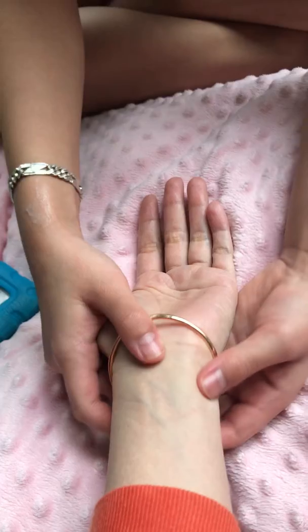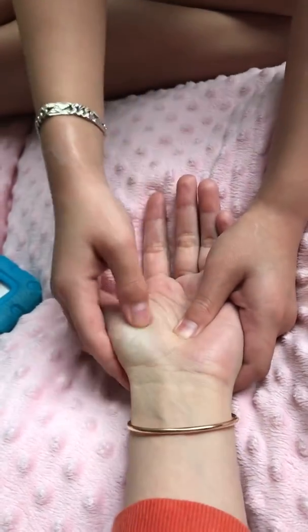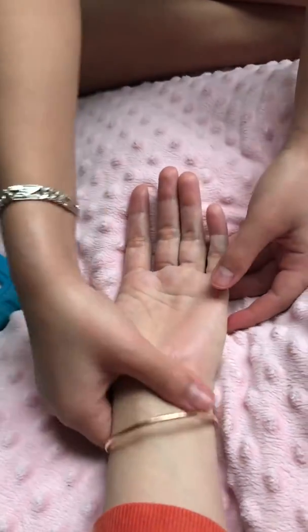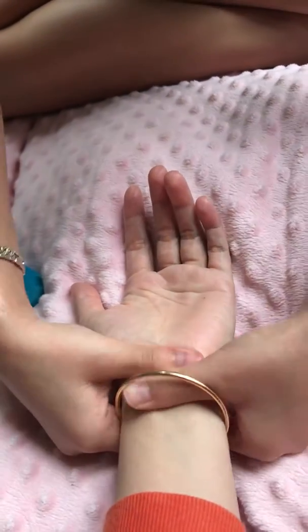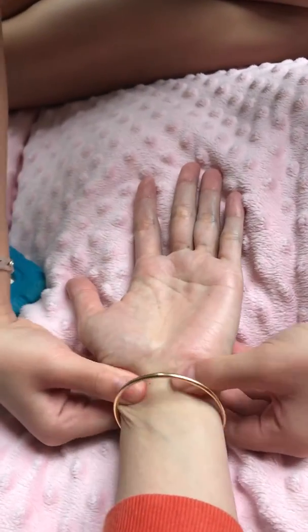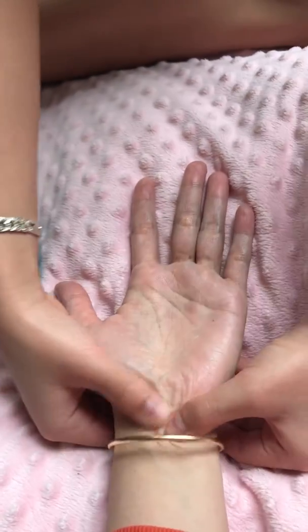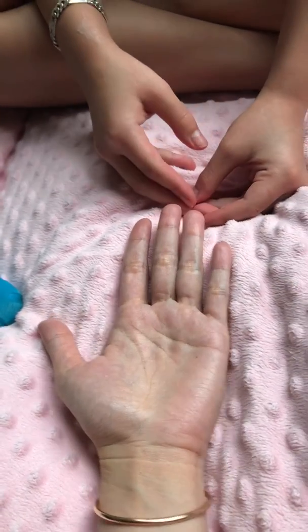Then this is the weight loss point — it prevents the deposition of fat. And these are the joints right here. This is to relieve joint pain if you have joint pain. Okay, and that's all. Bye guys.